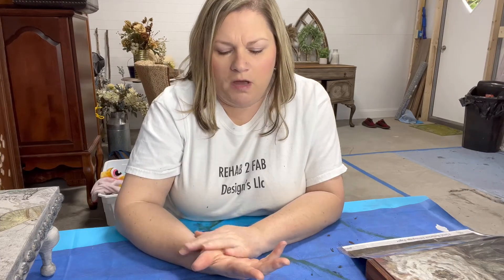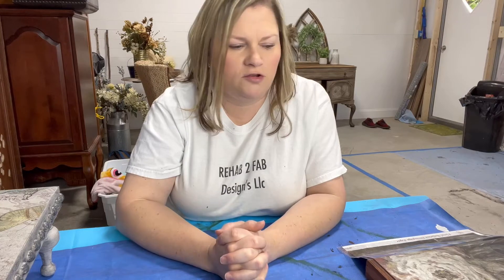Hey friends, it's Tyler here from Rehab to Fab Designs. Today I'm going to show you how to make some home decor for your house that will be pertinent and specialized to your style. I recently made a video for Reels on Instagram - a time-lapse video on how to do these - and it seems to be going viral, so I thought I would go ahead and do one for our YouTube channel.